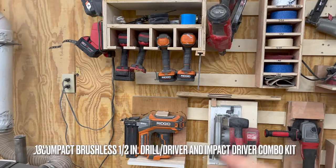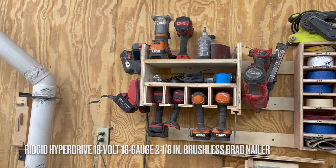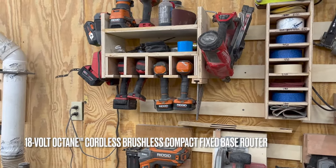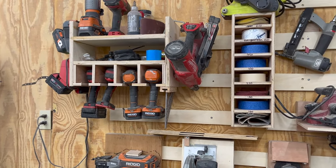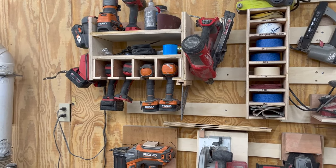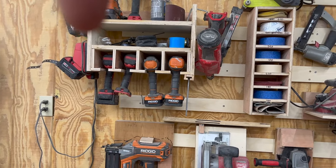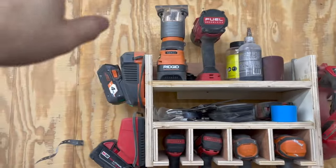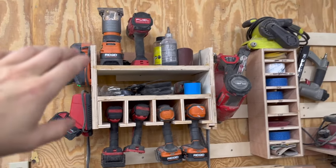I've got the Rigid set here — the impact and the drill, the brad nailer, the trim router, and plenty of batteries for it. I was getting into doing some framing at my previous shop, and at the time Milwaukee was the only company that made an 18-volt framing nailer, so I bought that. Then a couple months later, I went and bought the Rigid set when I left the Milwaukee out in the rain. We've got our charger for the Rigids, charger for the Milwaukees, and the trim router.